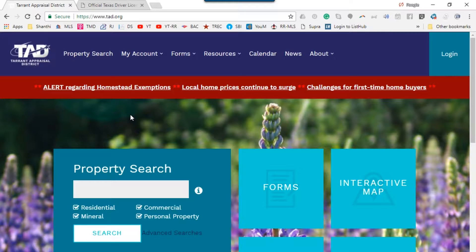Hi, this is Pughal from Rocket Realty. I'm a professional realtor serving Dallas Fort Worth, Texas. In this video demonstration, I'm going to show you how as a homeowner you can file your homestead exemption form and save money on property taxes. This demonstration is aimed for those residents living in Tarrant County.